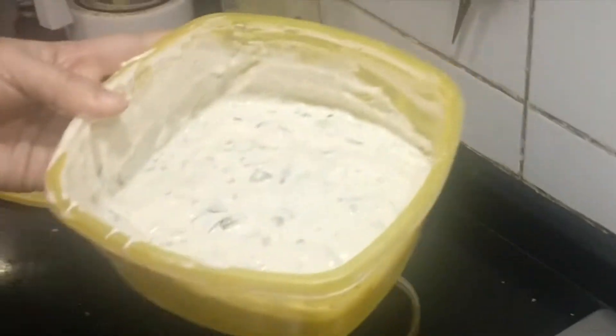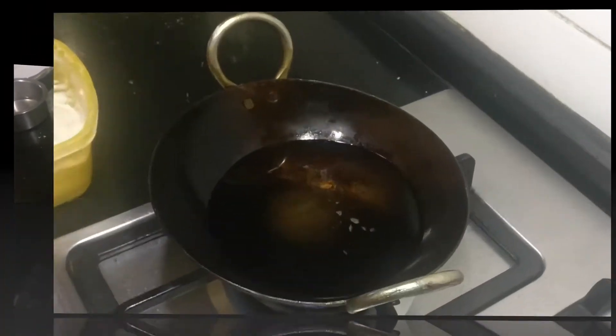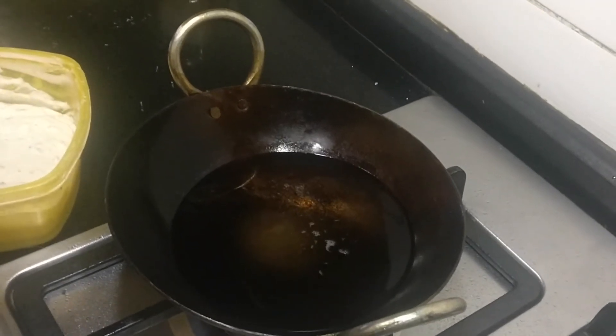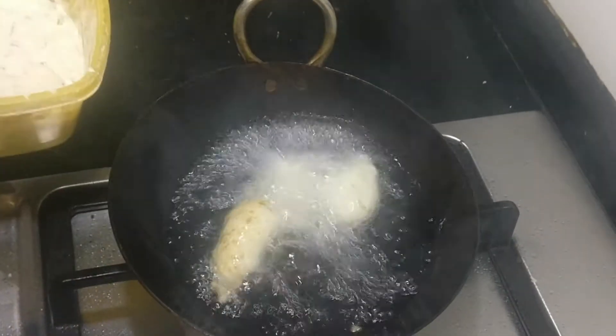The batter has also risen — it was only one-fourth before and has now become almost half. I have heated up the oil and added coconut oil. Once the oil is getting heated up, add small dumplings of batter.